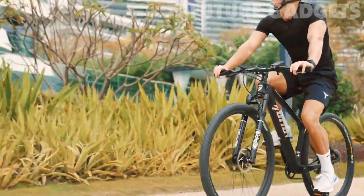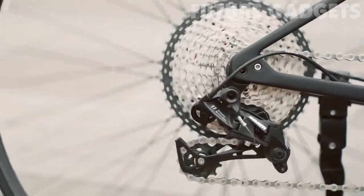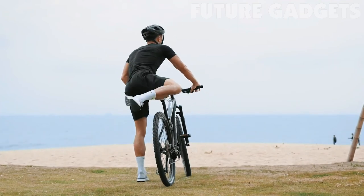Lighter also means faster, which is what made us design the Motion Carbon Fiber Bike with an SRAM SX 12-speed dial — 1x11 and 1x12.